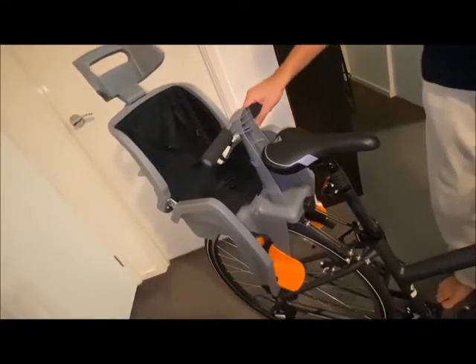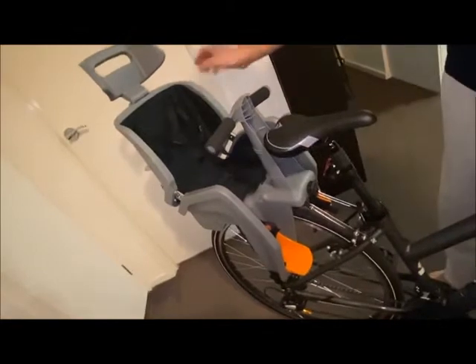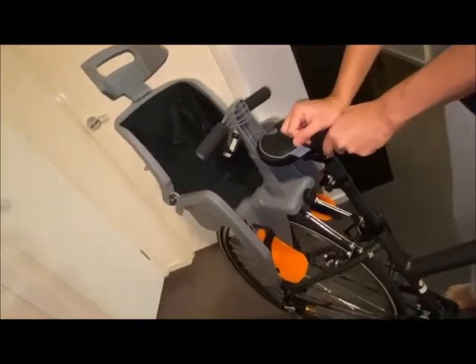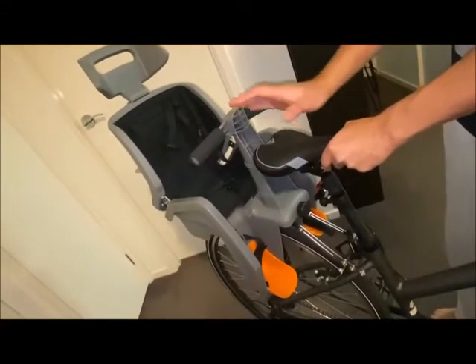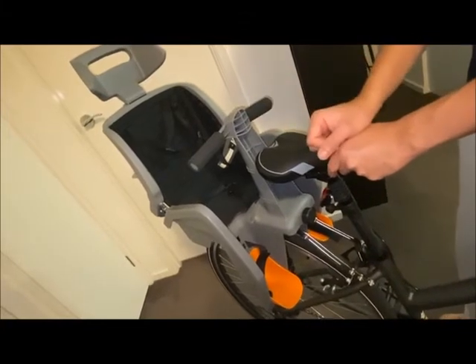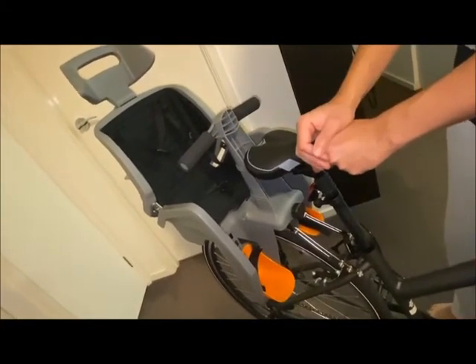We have finished setting up the bike. I think it's perfectly fitted — as you can see, it's not shaky at all. I will still go to my bike vendor tomorrow to get it verified that the seat installation is correct. I would recommend you do the same: once you've installed it, go back to your local bike vendor and have them check everything is fine.